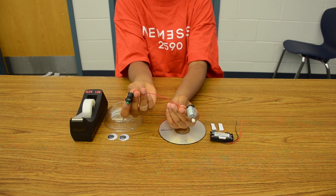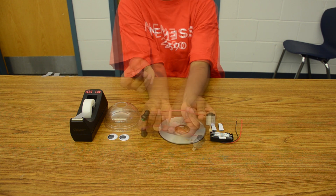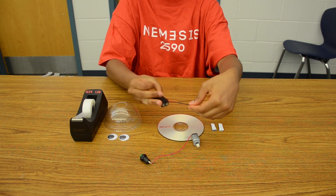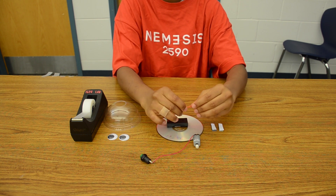Upon completion, pinch the wires closed. Then connect the wires on the battery holder to the motor and switch to create a circuit loop of the battery holder, switch, and motor.